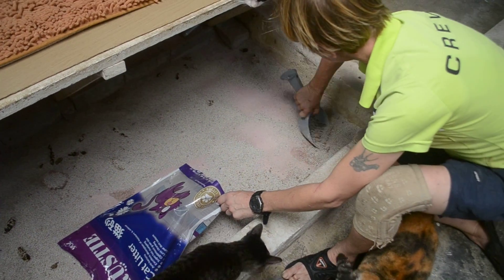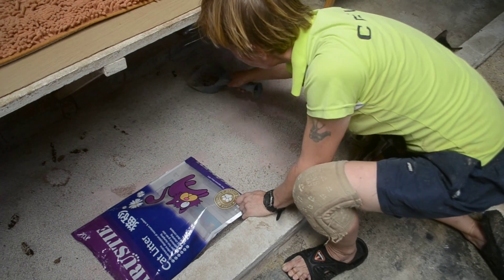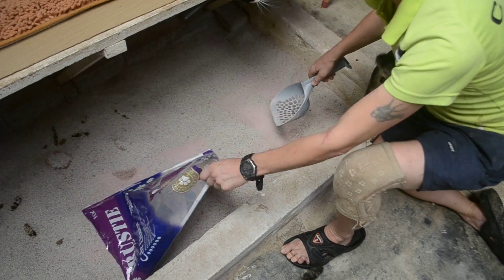To get the wee-wee, which sinks to the bottom of the sand and is very difficult to get up, you turn the scoop over and just scrape through like that. It all comes up like that.